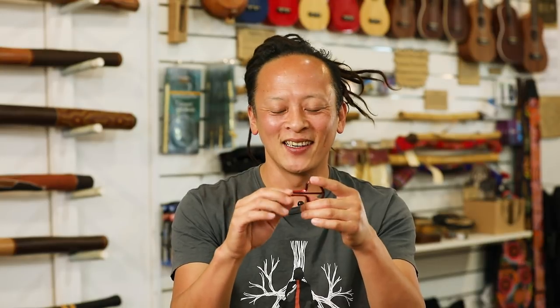Hi, my name is Sanshi. I'm showing how to play Jaw Harp. This little instrument, you can find it all through Europe to Asia. It's an amazing little instrument.